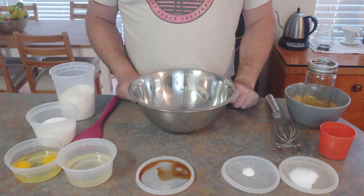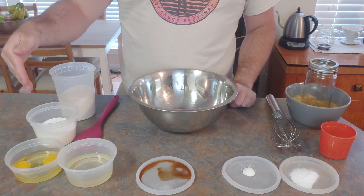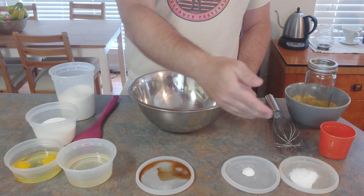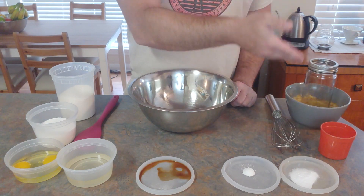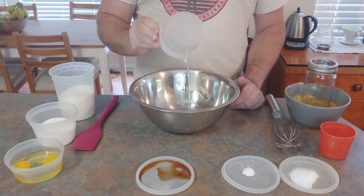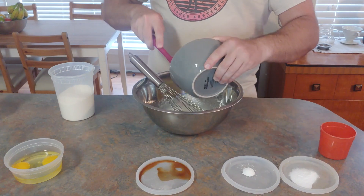Let's jump right into my mom's recipe. Going through everything, we have our flour, sugar, eggs, oil, vanilla, baking powder, baking soda, milk, and bananas. All of the measurements for this recipe are in the description below, and we're going to start by mixing our sugar and oil together.